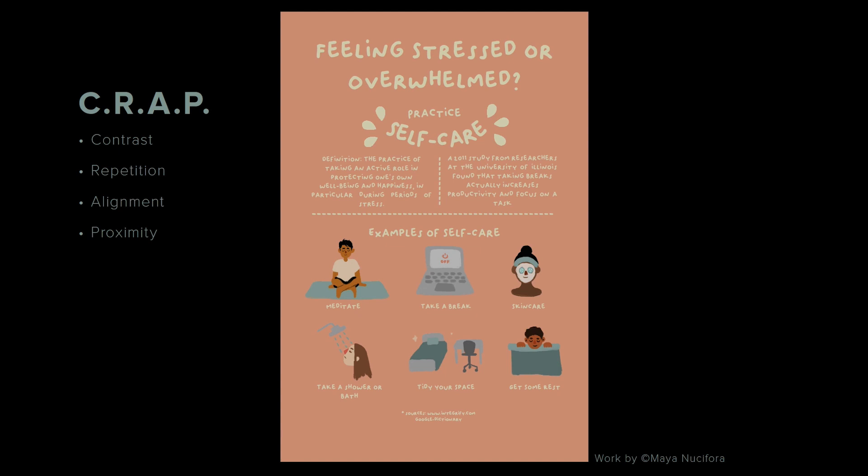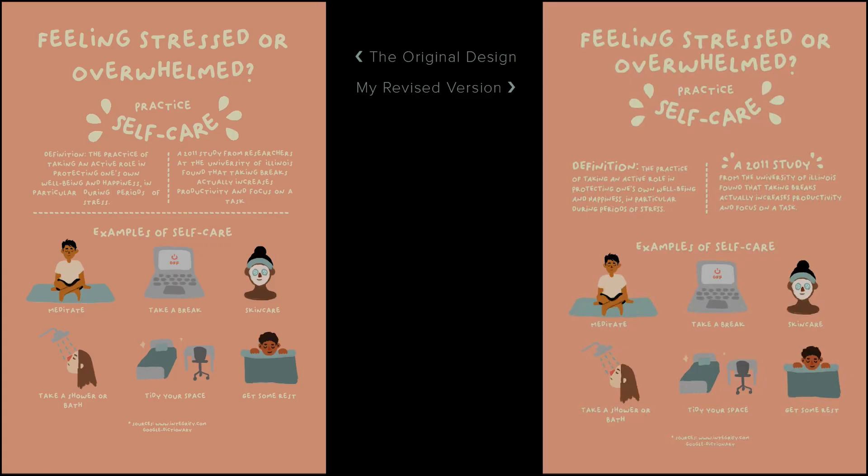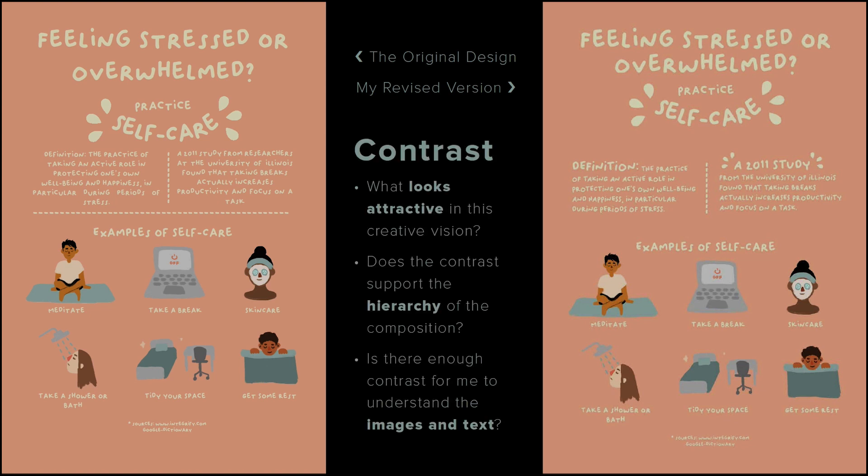I'll use the CRAAP rules to analyze Maya's composition and find room for improvement. As a reminder, CRAAP stands for contrast, repetition, alignment, and proximity. I've made some changes to Maya's design using the CRAAP rules, so let's look at Maya's final design next to my revised design. The first thing that should be obvious is how little I've changed — which means Maya has done an amazing job. Let's look at the CRAAP rules one by one.